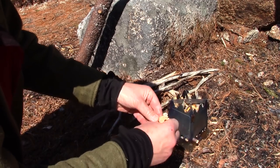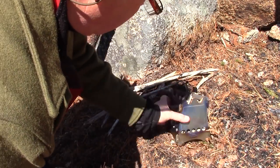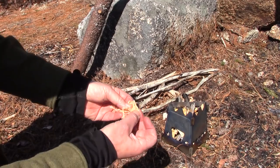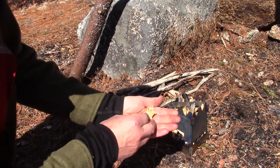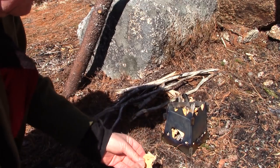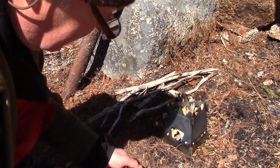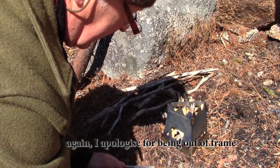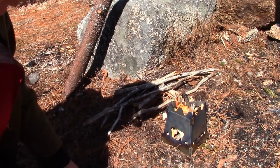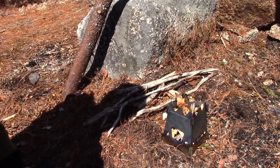That should be enough to get it going. I'm going to take most of this and drop it down inside my emberlet. I've got the emberlet loaded up for a top-down burn right now. And that'll burn for enough time to catch the wood and start working on a top-down burn. I do have to add a little bit of fuel on top of that to make it work. Very effective product.